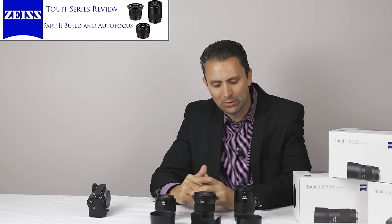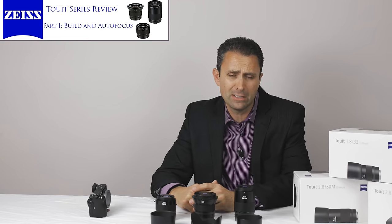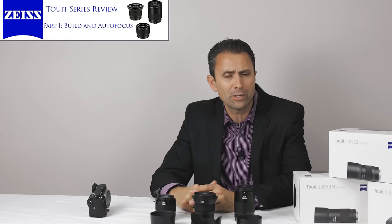Hi, I'm Dustin Abbott and over the years, particularly in the last couple of years, I've been getting a number of requests from different people to start doing some Sony-specific reviews.